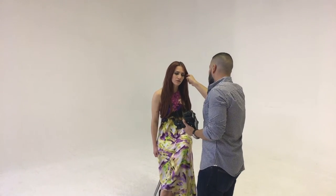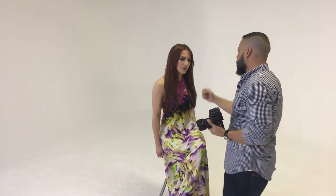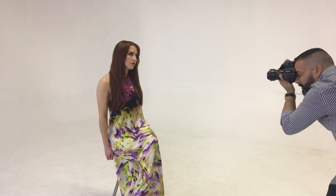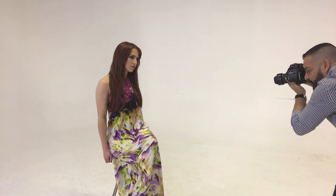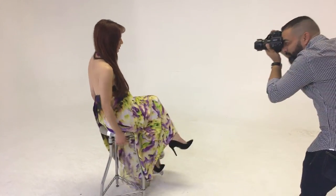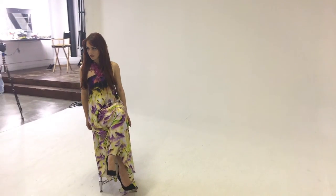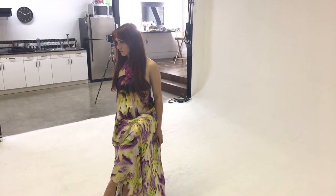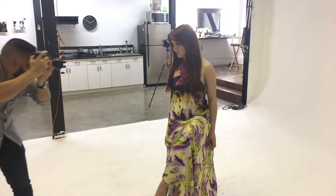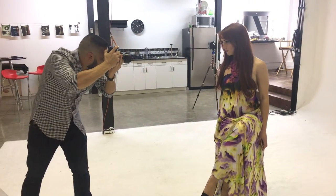In photography, details are everything. It's always good to ask the model to change position so you can see how the lights affect your subject, and you can play with different situations and different approaches. At this point I am warming up, the model is warming up, and we are just starting to make some progress towards the photo shoot.